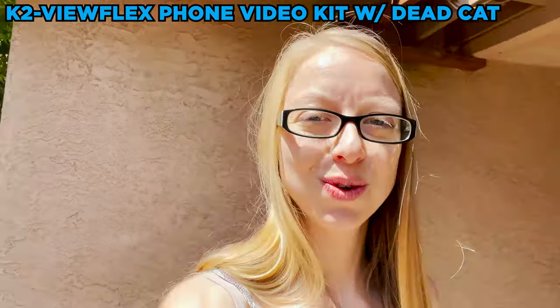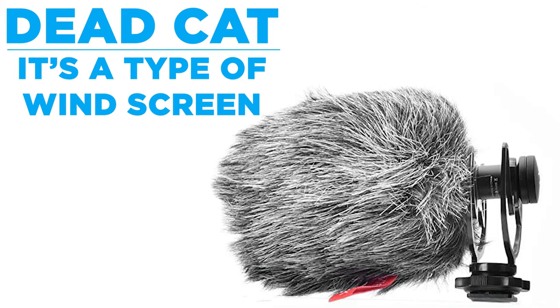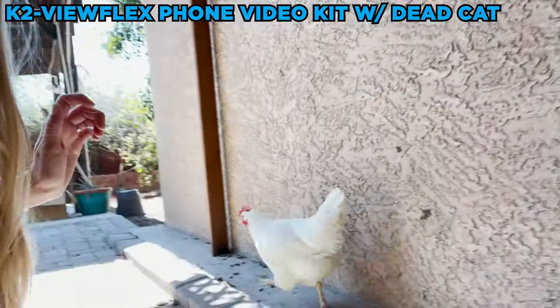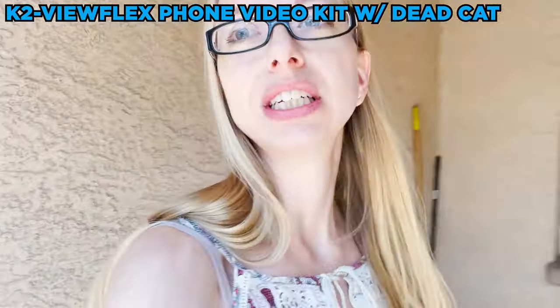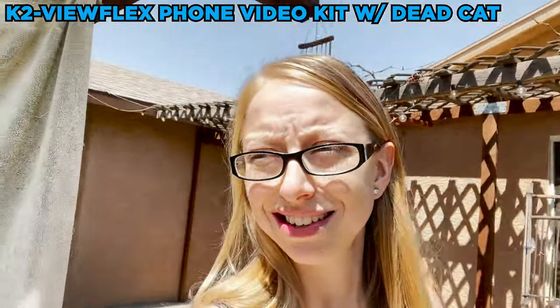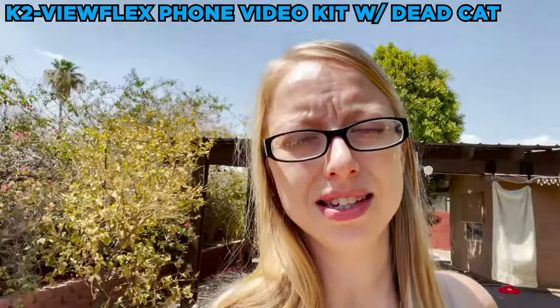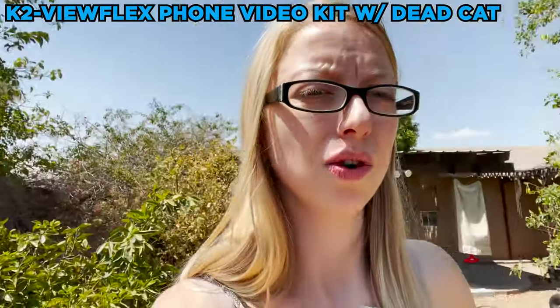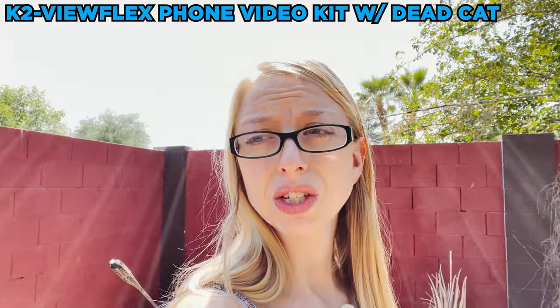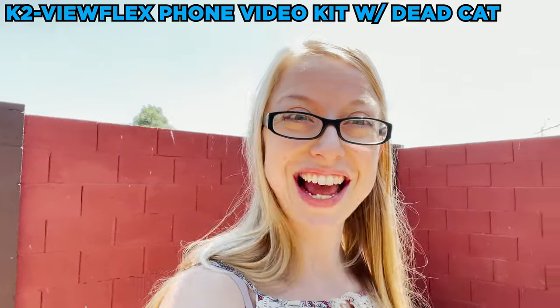Right now I am outside with the Viewflex and I'm using the dead cat on there to see how it sounds. Let's first say hi to Yoko — oh, she's running away. Let's go more into the outdoors in the backyard. It's not the windiest — it doesn't seem to ever get that windy in Arizona — but we're still getting a little bit of wind. We'll see how this sounds outside while walking around. If I was really trying to do a tour of any sort, I would definitely put this on a gimbal.